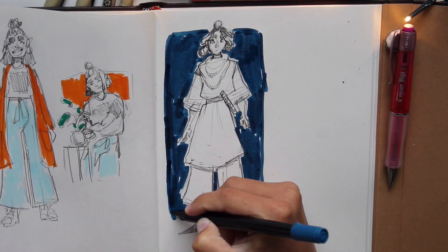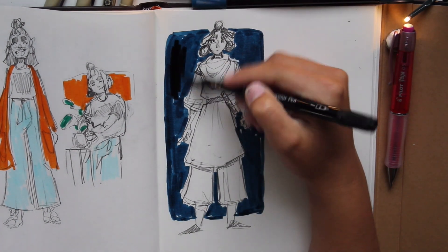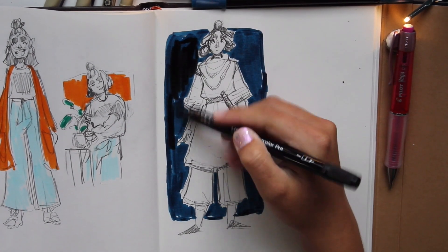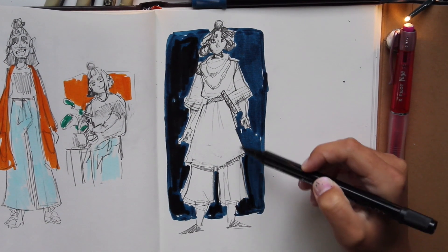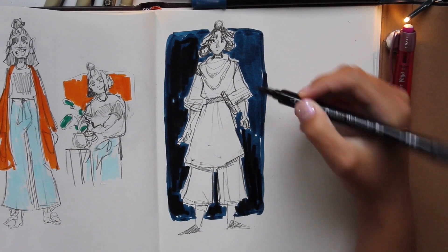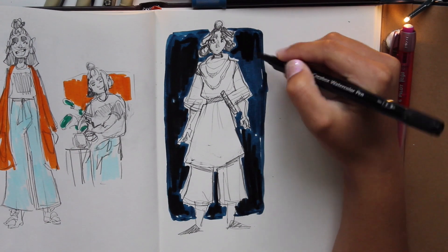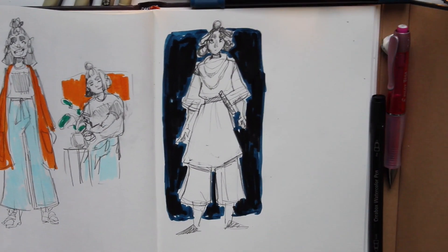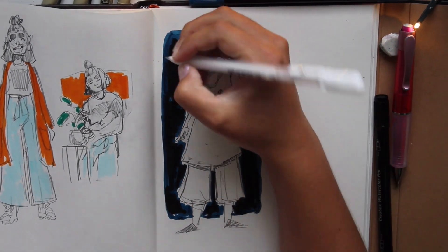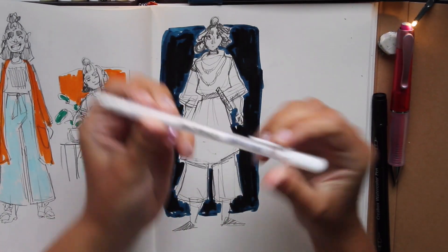Is this so messy? How did I get so messy? Just a bit more space. There we go. Does this look cool or just weird? I can't really decide. Maybe it's good.